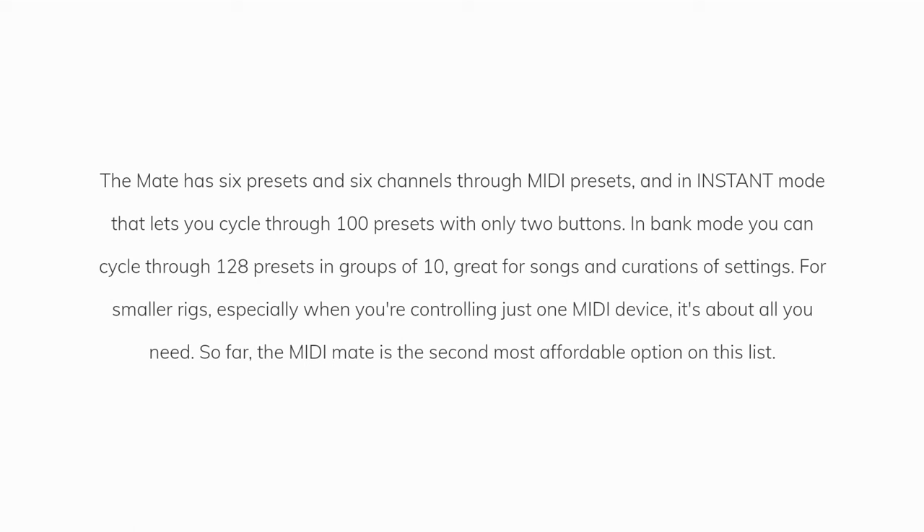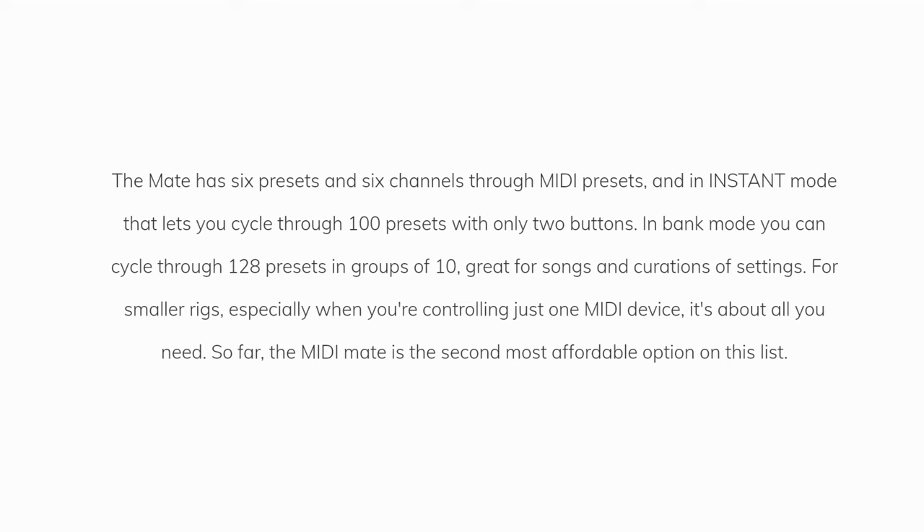In Bank Mode, you can cycle through 128 presets in groups of 10 — great for songs and curations of settings. For smaller rigs, especially when you're controlling just one MIDI device, it's all you need. The MIDI Mate is the second most affordable option on this list.